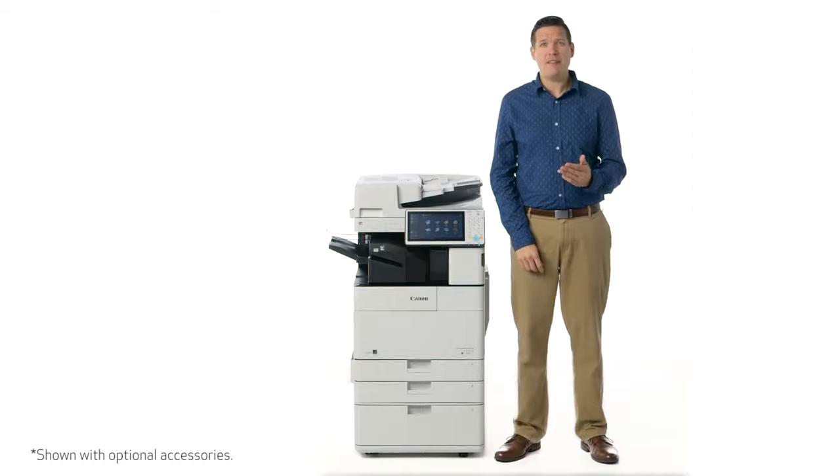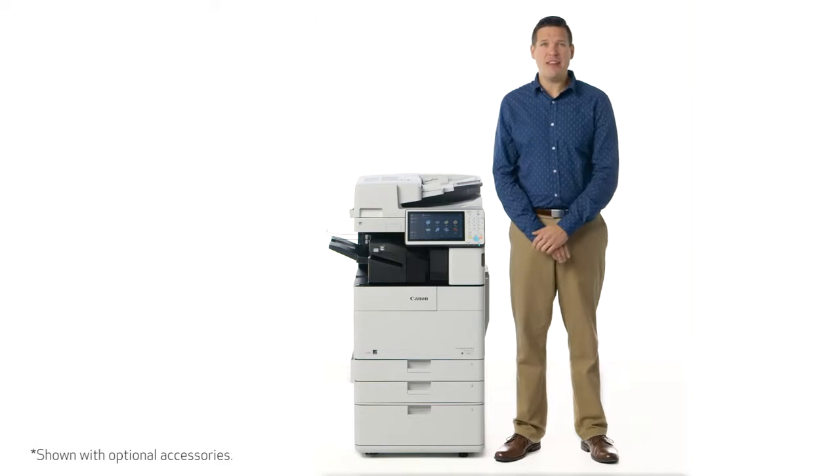I'll be showing you some of the paper handling and finishing options of the Image Runner Advance 4500 series. I'll also be walking you through some of the exciting new finishing features that we're offering on these models.